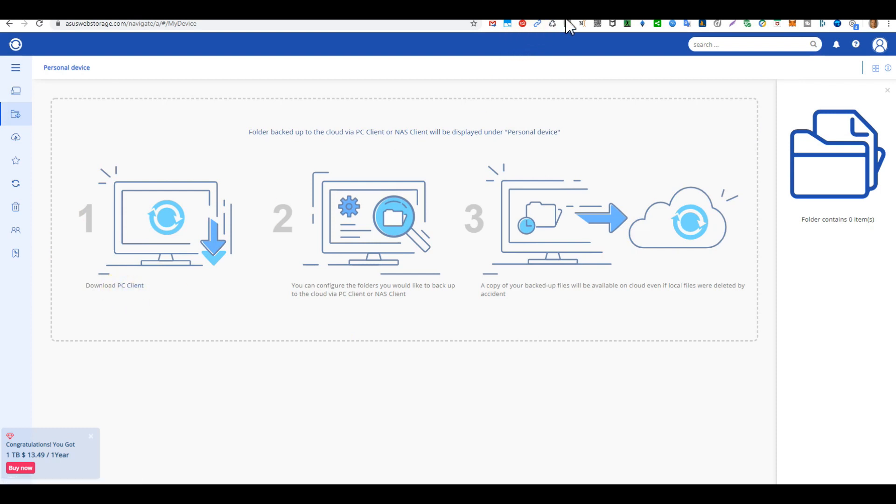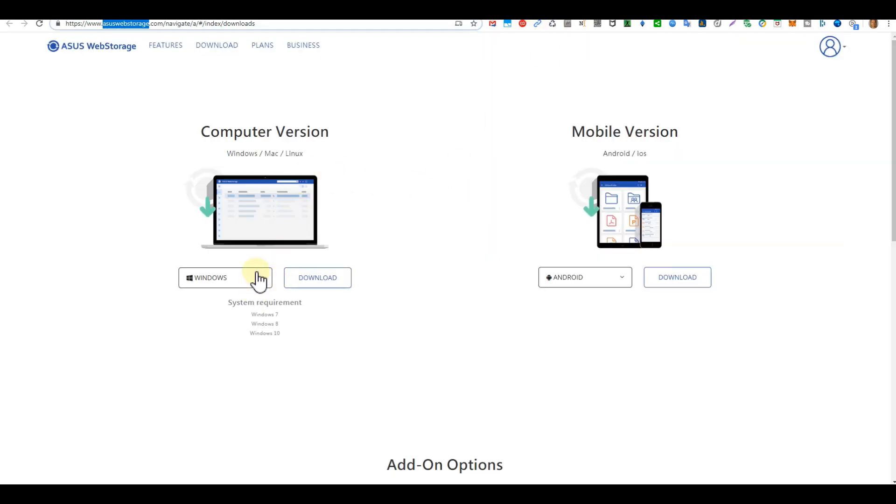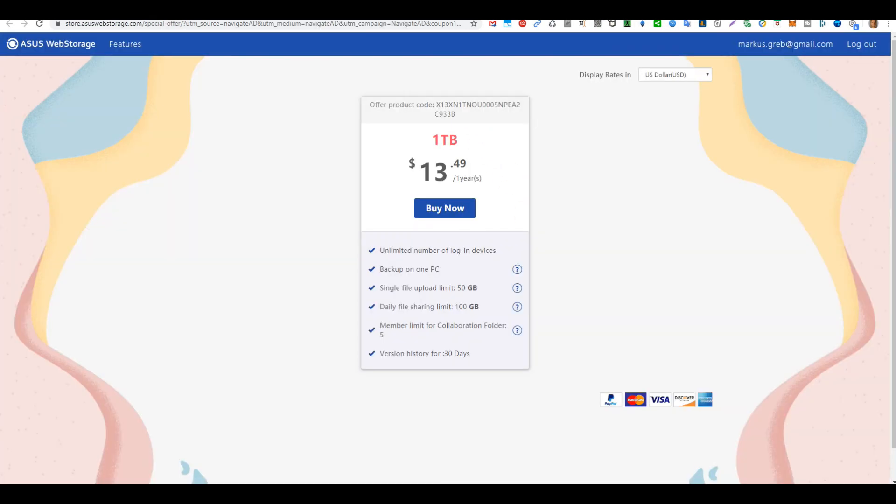If you go to the PC client download page, you get a website where you can select your operating system — Mac or Linux — and you can also get Android and iOS apps, which is very good.